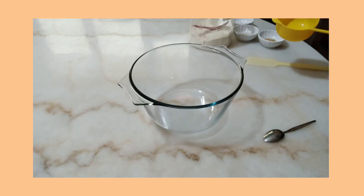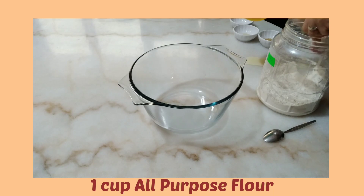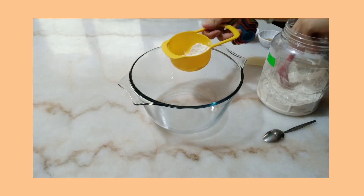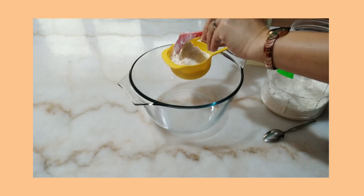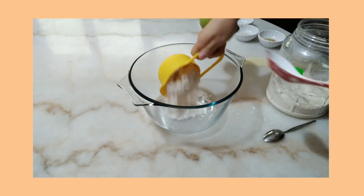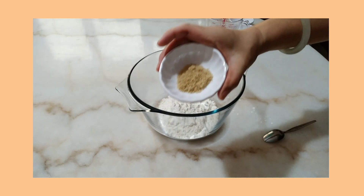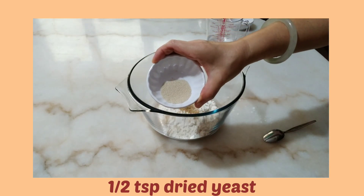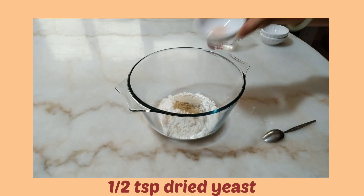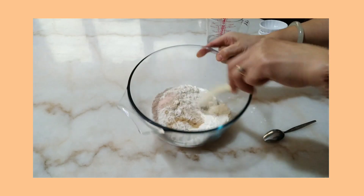Hi guys, welcome back to my channel! First we're gonna make the dough. I need 1 cup of all-purpose flour. After this we mix all our dry ingredients — I have half a teaspoon of sugar and I'm using brown sugar, half teaspoon of dry yeast, and half teaspoon of salt. So we're gonna mix all of this together.